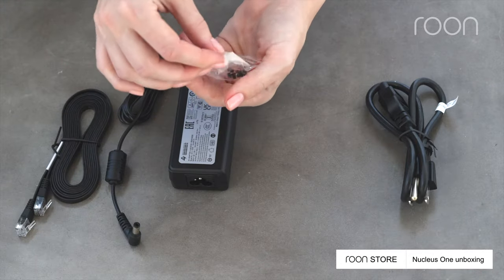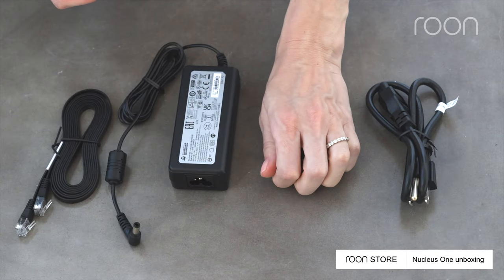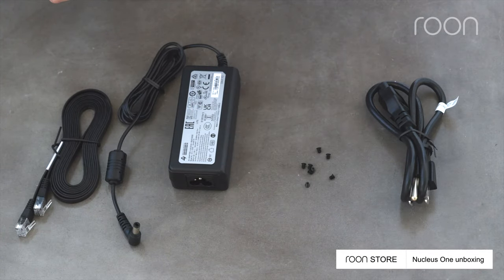As the Nucleus 1 is shipped without an internal storage drive, you'll also uncover screws for installing a drive of your choice.